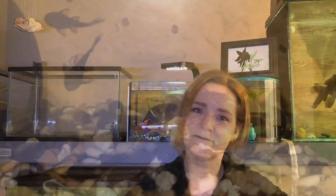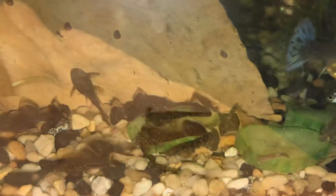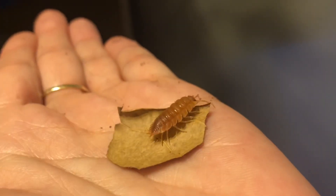Welcome back to the Worm Haul. Today I've got an itch — I need to breed some bettas. I thought I'd go through all of the supplies that I need, and we'll go from there.